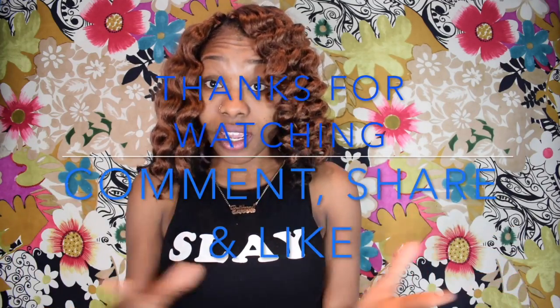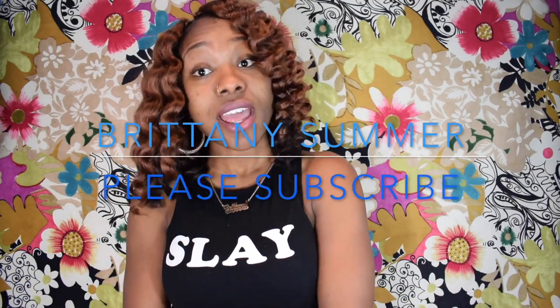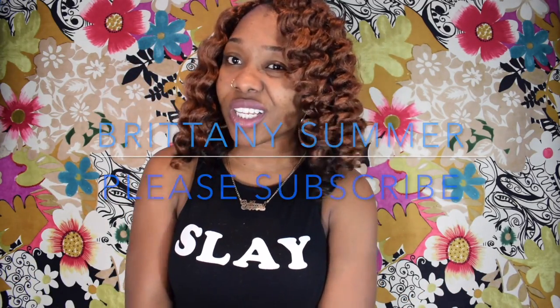Thank you everybody for tuning in. Thank you for subscribing. If you have any comments, please comment below. Please subscribe if you haven't subscribed yet, and stay tuned for my other videos. Bye!